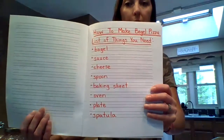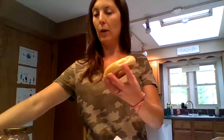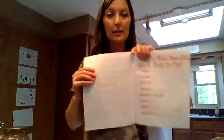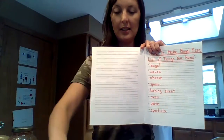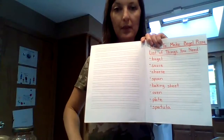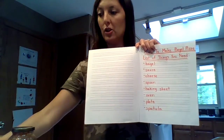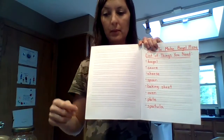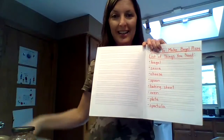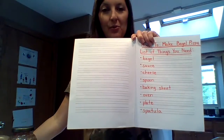Here's a list of things you need: a bagel split into two halves, sauce, cheese — we like shredded mozzarella cheese — a spoon, a baking sheet that you can put in the oven, an oven, a plate, and a spatula. That would be the list of things you need.